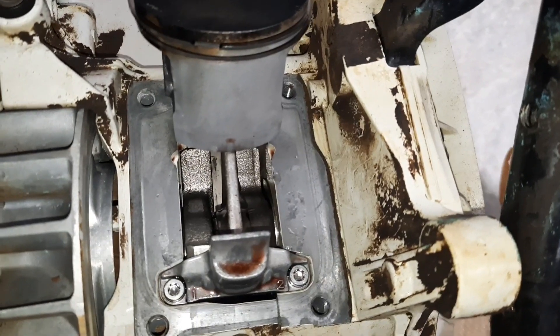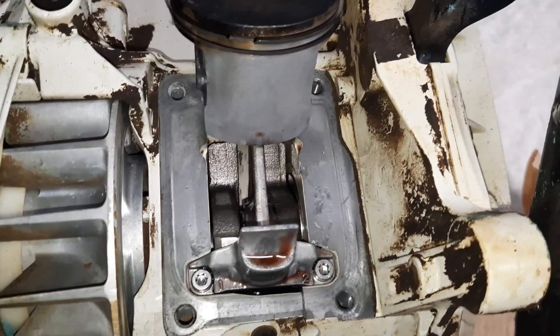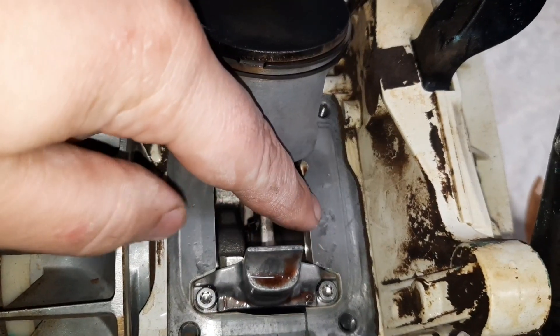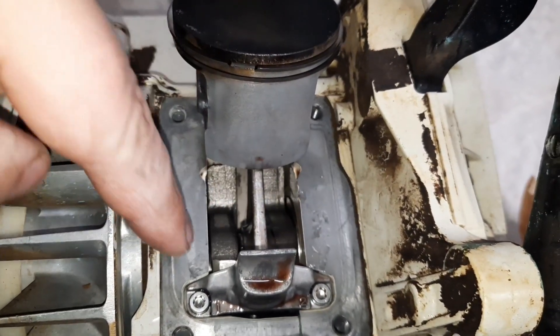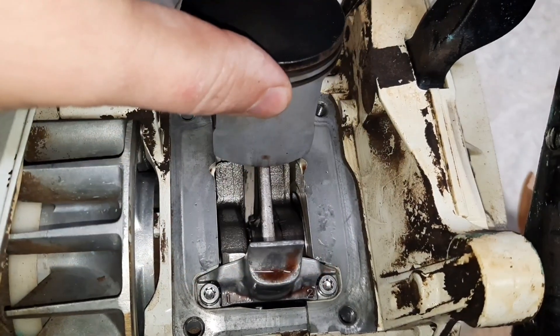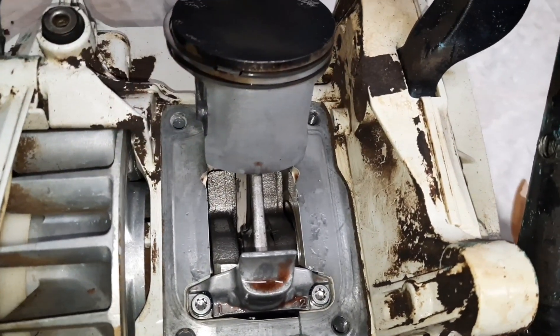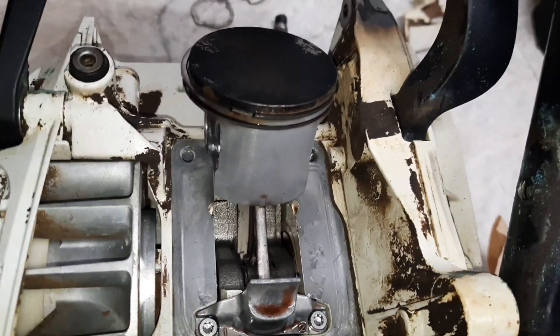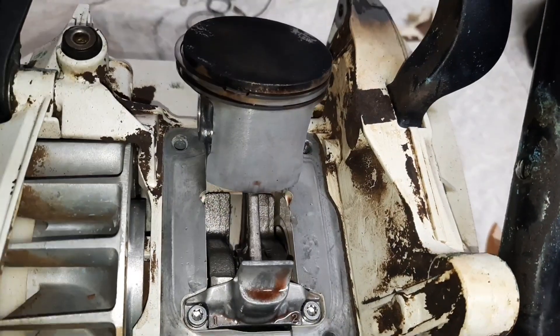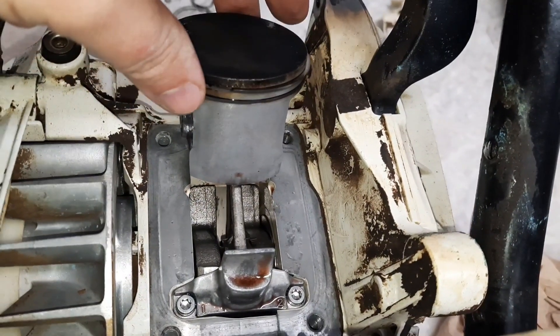Here's something I found interesting — this saw must have had a top-end failure at some point in its life. There are all these divots over here on the sides, which would be underneath the piston. The piston's fine, the cylinder looks good, so it must have had some issues along the way somewhere.